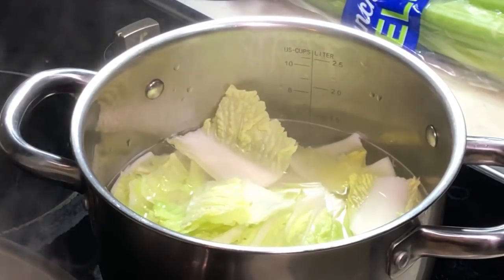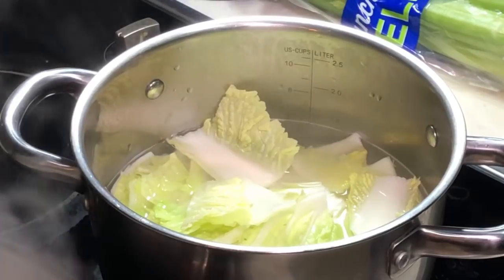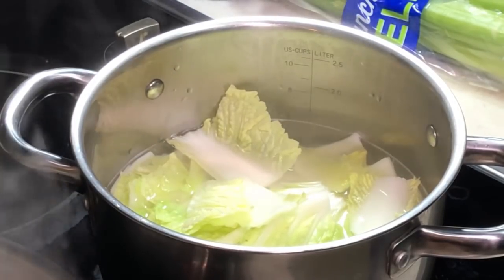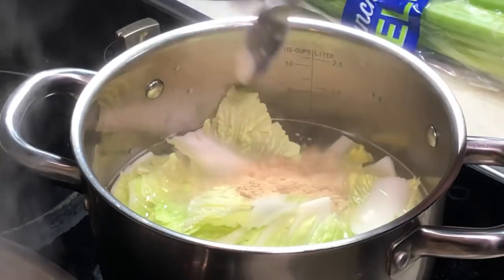So while it is cooking, I'm going to add some mushroom powder. About 1 teaspoon.